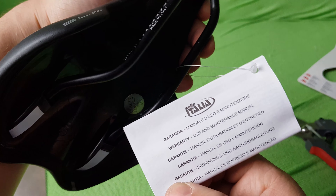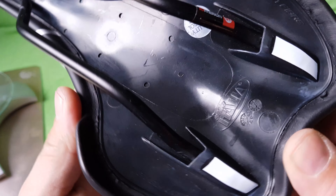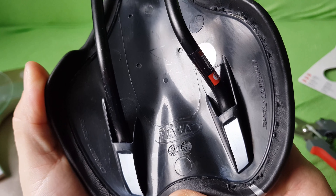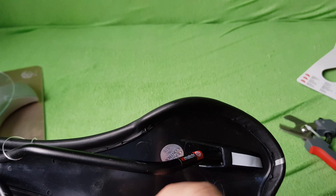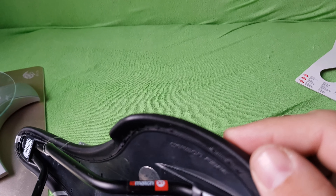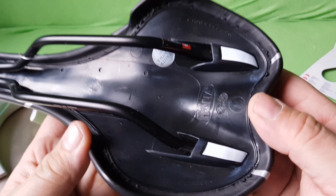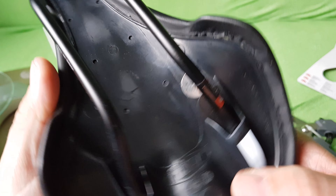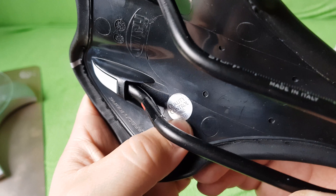That's the warranty card. So what's in here? There's an Italia logo and something that looks like carbon fiber, but it feels like plastic. I don't think it's carbon fiber — maybe it is, because the saddle is very light. There's also a quality control sticker right there.